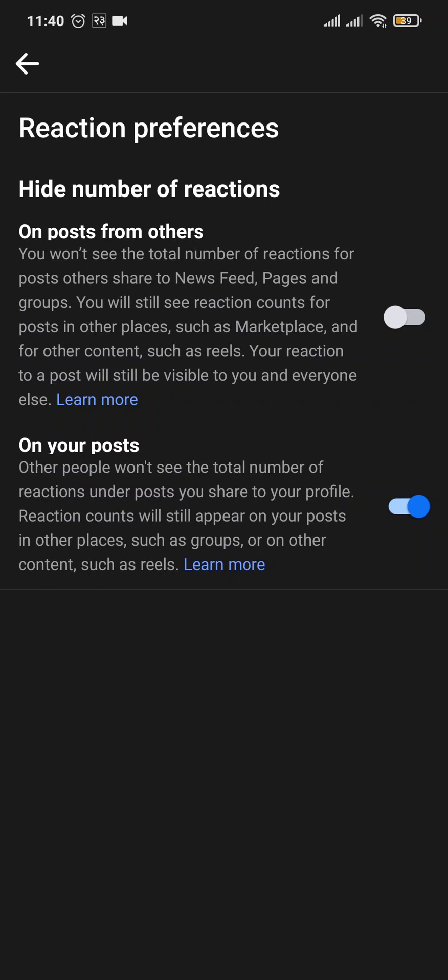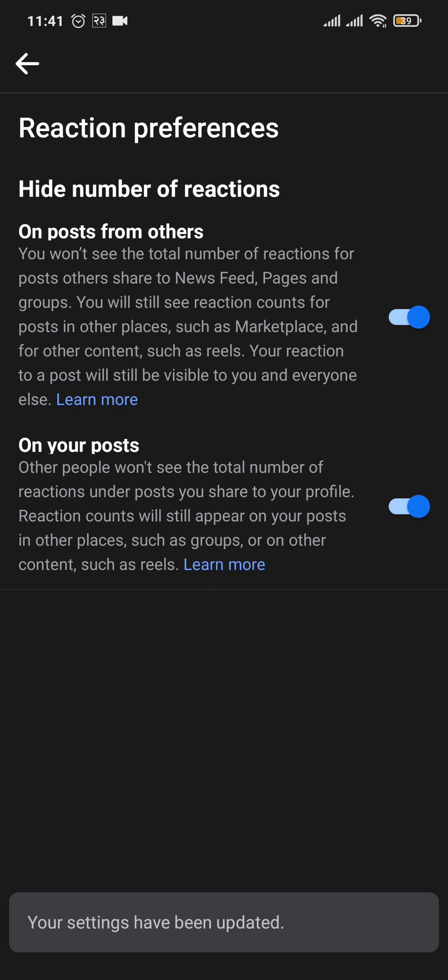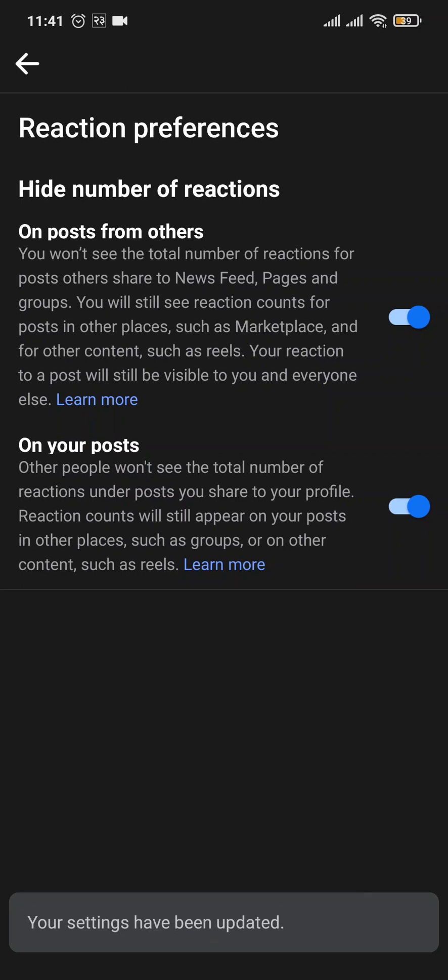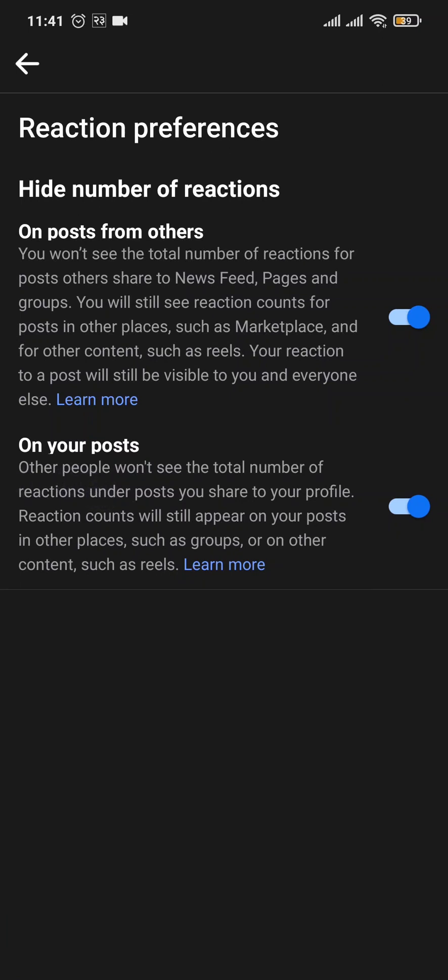Here you can see it says Hide Number of Reactions. There are two options. Hide posts from others: if you toggle this option on, you won't see the total number of reactions from other posts on your newsfeed. The second option is for your own posts — toggle it on and other people who see posts you've published on Facebook won't be able to see the number of likes or any other reactions.